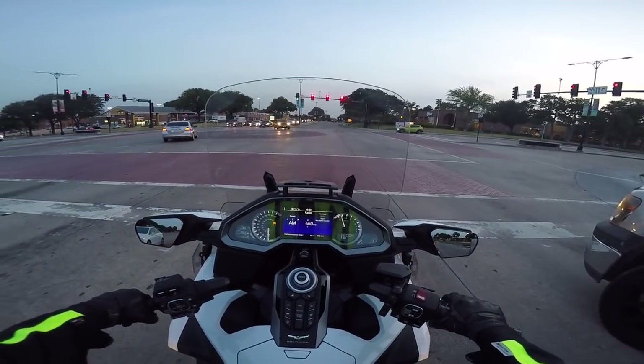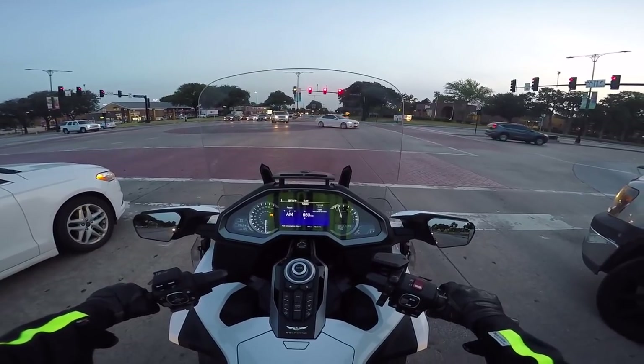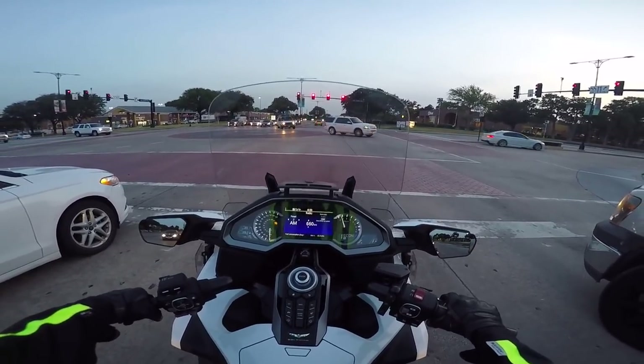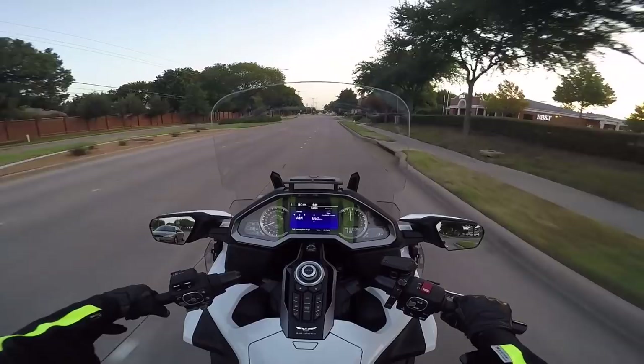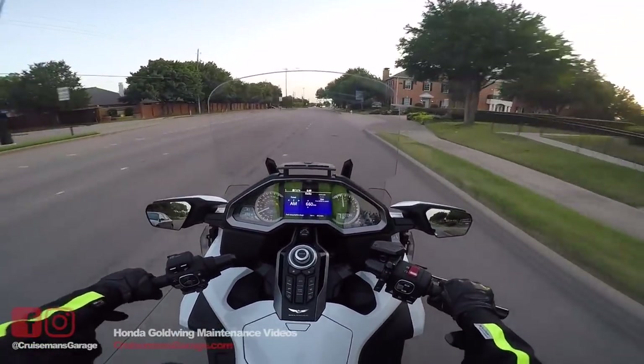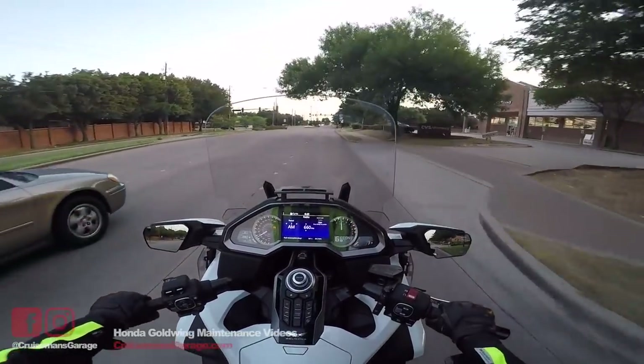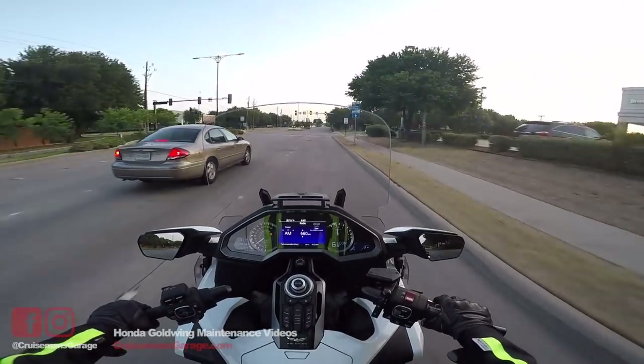It's going to be up to 105 degrees today and we're supposed to get up to 108 by Saturday. I'm getting ready to leave town on sort of a work project slash vacation for a couple of weeks, so I thought I'd put together a moto vlog before I leave.